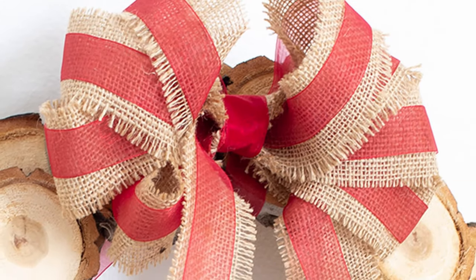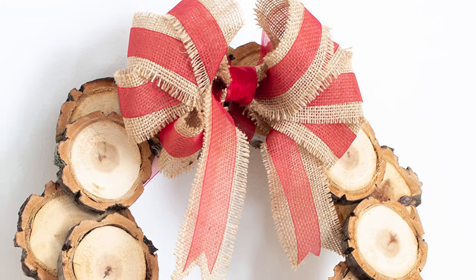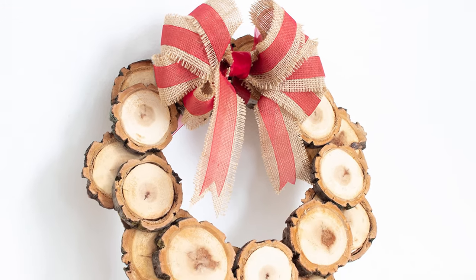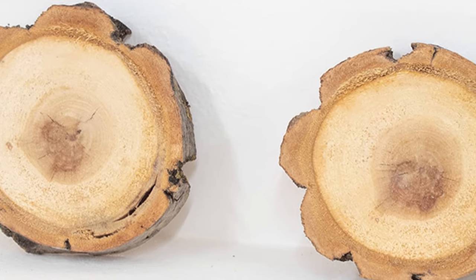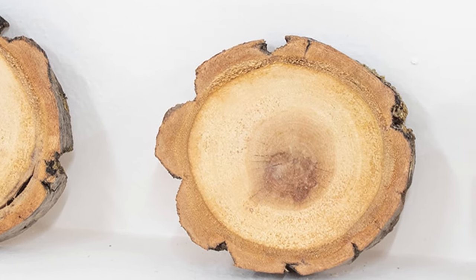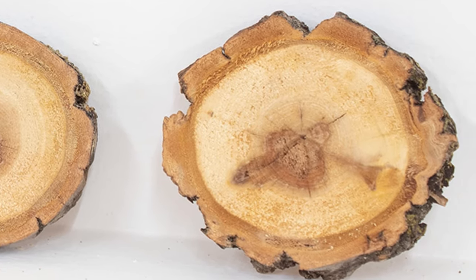Once the slices were fully dry, I used them to make a wreath. I love how it turned out, and love even more that I didn't have to spend any money on the slices. If you found this useful, be sure to like, subscribe, and share this video with a friend. And if you want more information, be sure to check out the blog post linked in the description below. Thanks, and don't forget to hit subscribe.